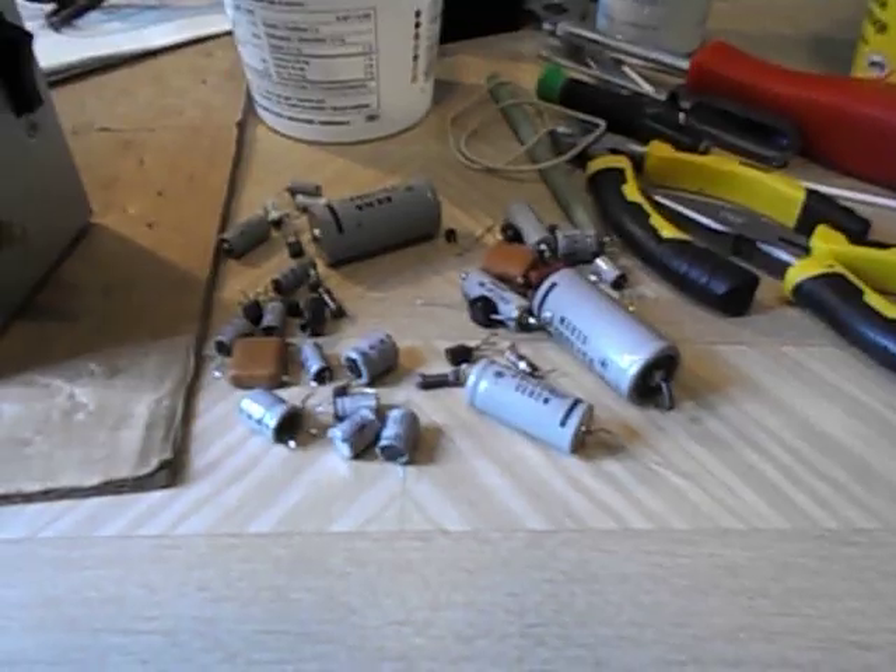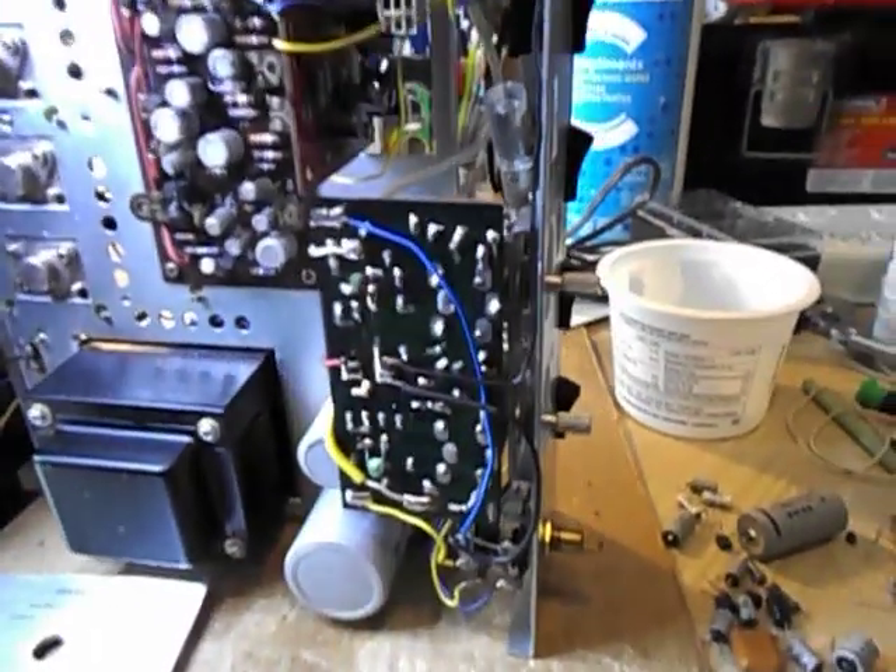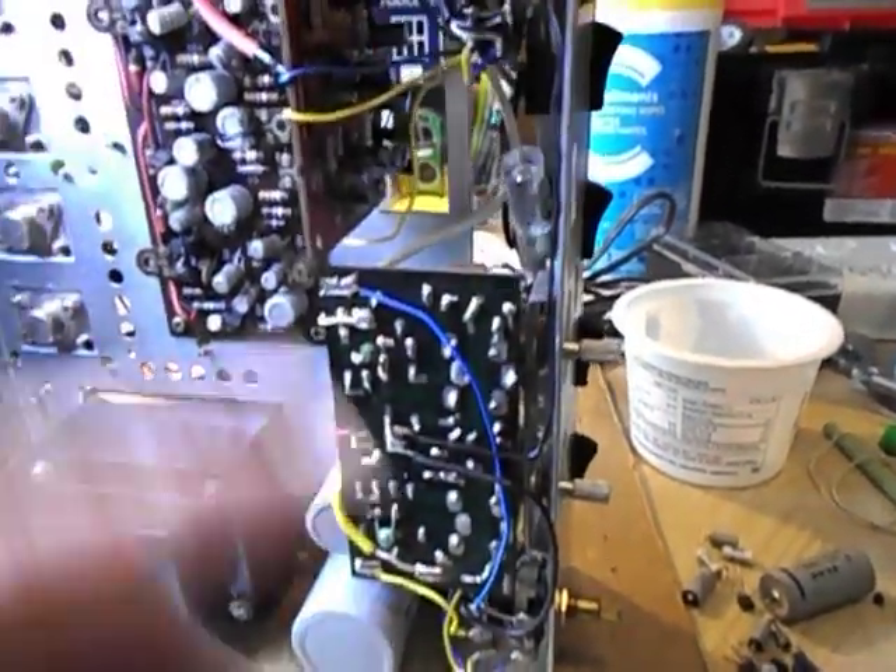So I'm basically recapping it. I randomly tested some caps and they were way off. I've recapped the tone control board, the phono board, and the power supply. I'm just going to turn it around so you can see it.